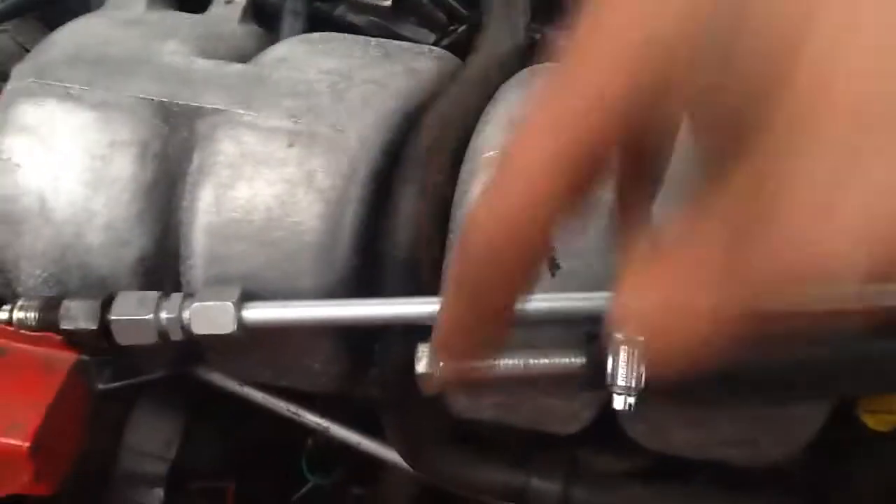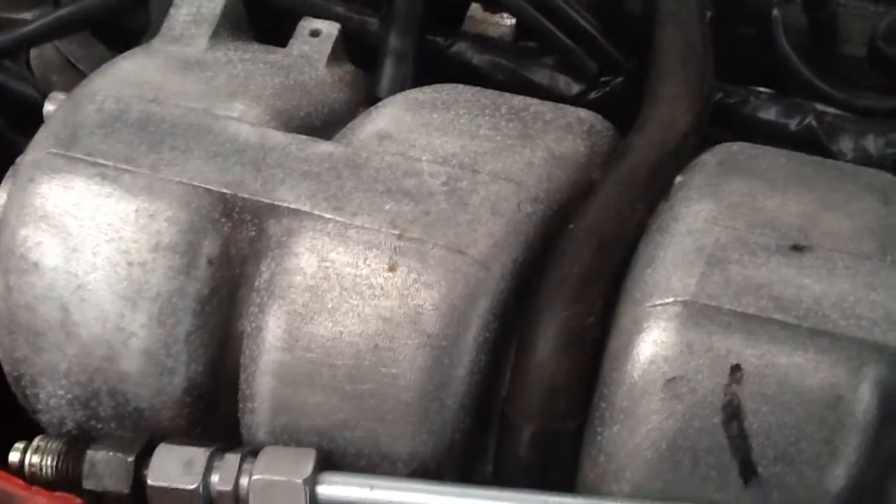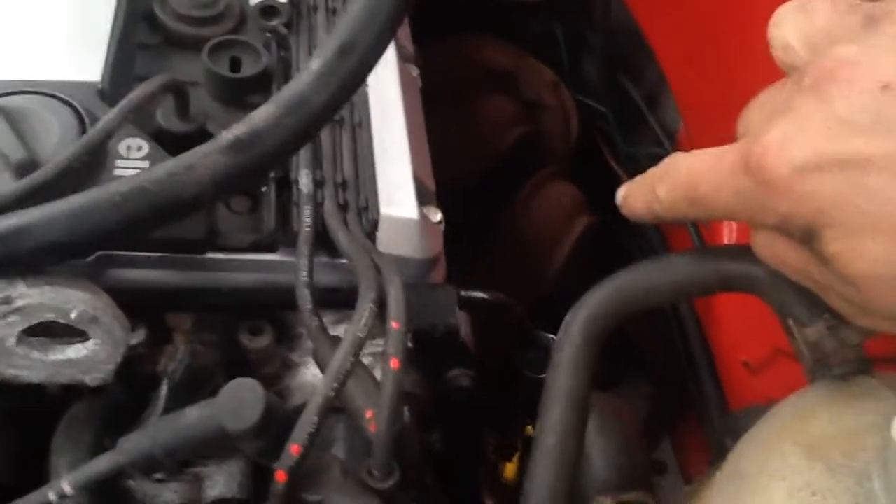The reason that this has to be metal is the exhaust is really really close to this. Down below this fore branch where the front pipe goes down and returns, the power steering rack is actually in behind that.